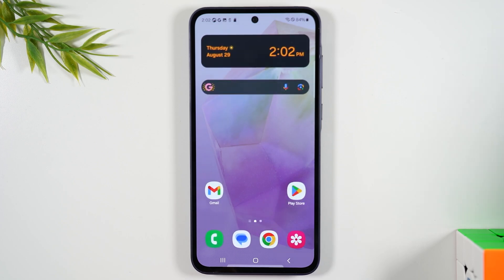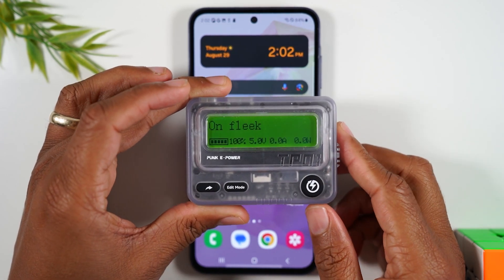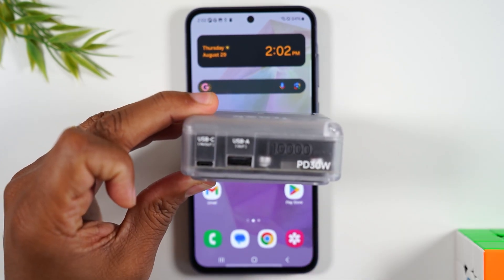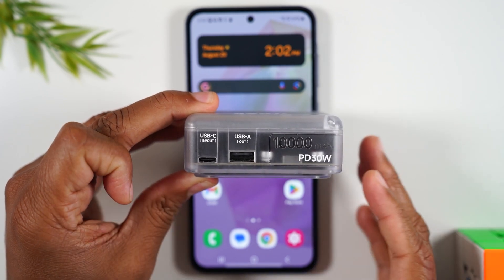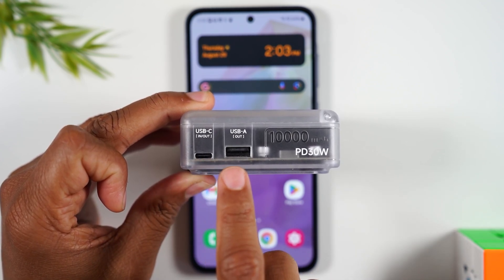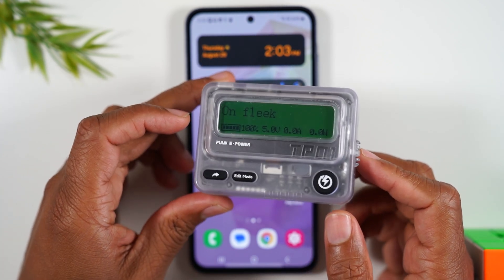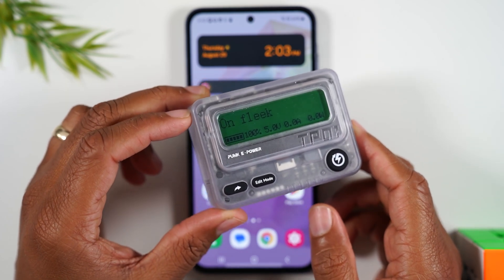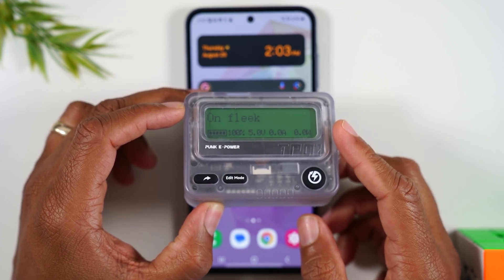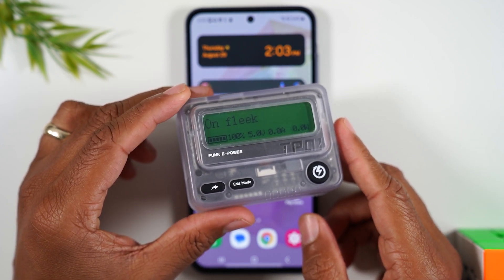One more cool thing — I just picked up this really cool pager. Some of you are probably saying, why are you buying a pager in 2024? Well, this is no ordinary pager — this pager is actually a portable charger and will actually charge your phone. It's a 10,000 milliamp battery, and you can use the cable in the box of your phone to charge via USB-C or a full-size USB. I've been using this thing quite a bit to charge my phone and my iPad, and it's very durable and rugged. I have a link in the description where you can get this cool pager.